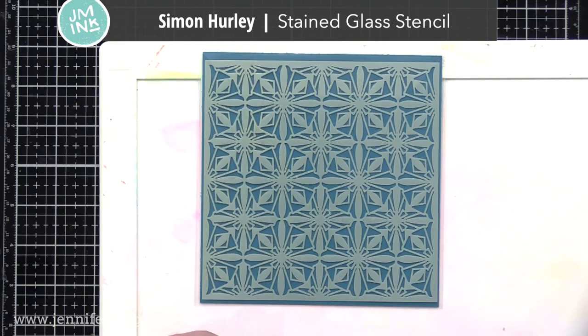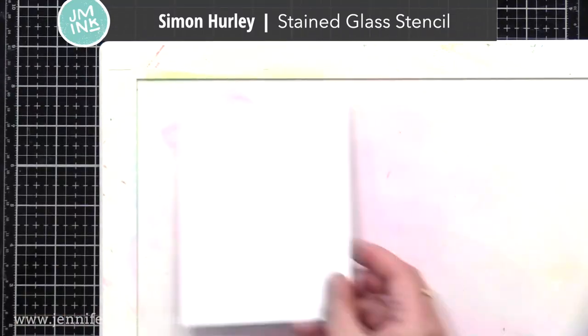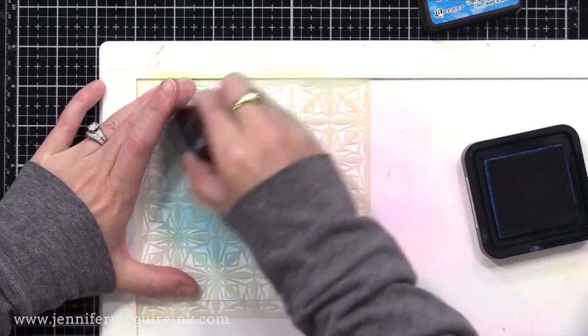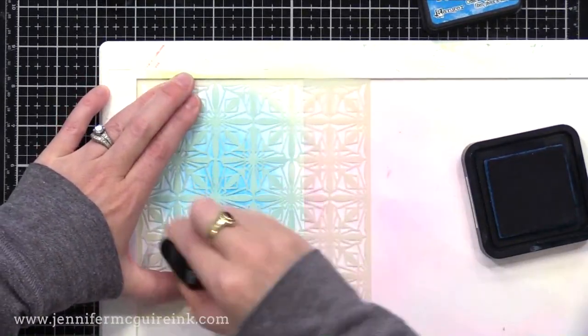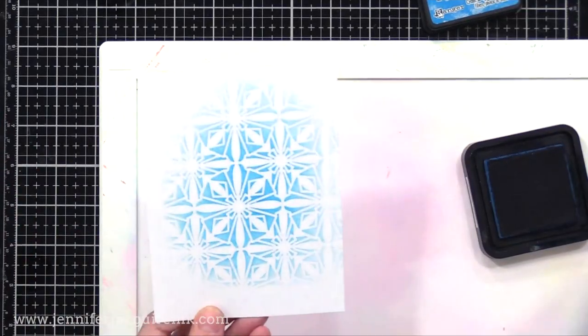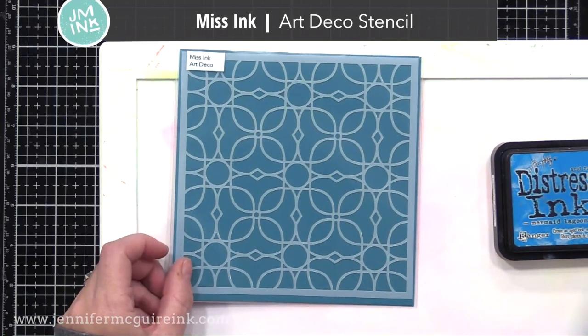Next, we have the Simon Hurley Stained Glass Stencil. I just got this one about a week ago, and I've been playing around with it, and I really like the detail of it. You could mask off maybe a border on a card, or even just the different square areas and do them different colors. You can also ink it up and rotate the stencil like 45 degrees and ink it up some more for an offset pattern.